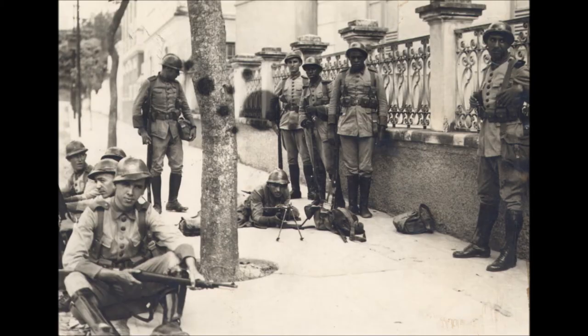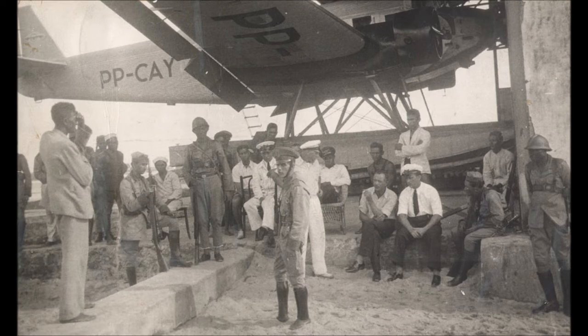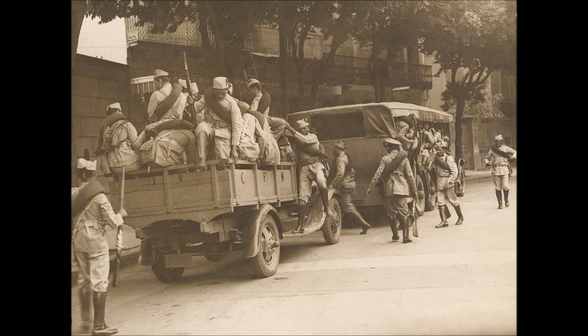The revolution began with widespread strikes by the working class. Then, on November 23rd, the first military uprising began in Natal. This was followed by another outbreak of violence in Recife, and then another in what was then the capital, Rio de Janeiro.